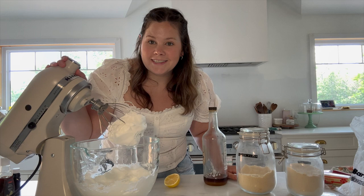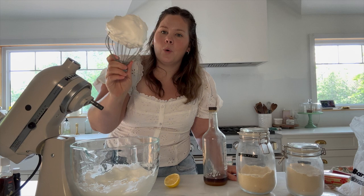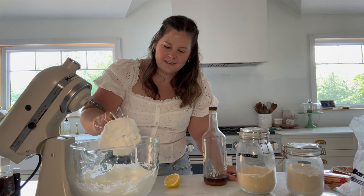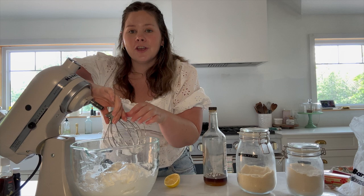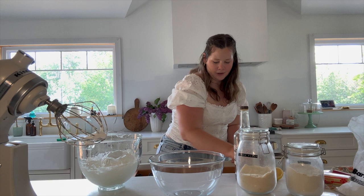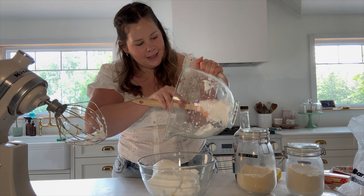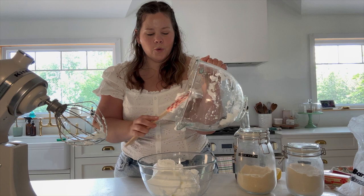Once you have reached stiff peaks — that means they hold their shape, they're not going anywhere — and the mixture has tripled in volume, you are good to go. I am going to transfer these beautiful whipped egg whites into a new bowl so that we can make the rest of the batter in this existing bowl. Be very careful when working with whipped egg whites because they are full of precious beautiful air and you don't want to crush them down.